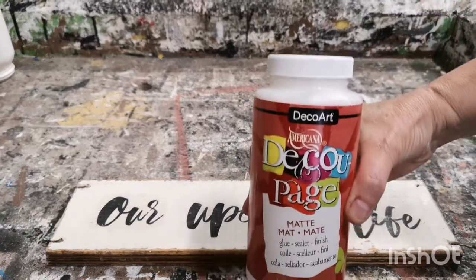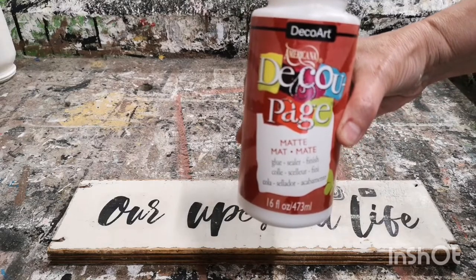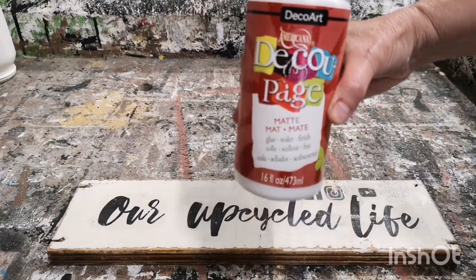This is the product I use. It's made by DecoArt and it's called DecoPage. Make sure you buy the matte finish — you can get it on Amazon or at Michael's.